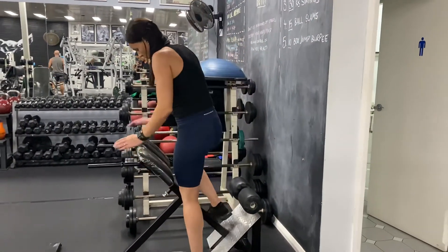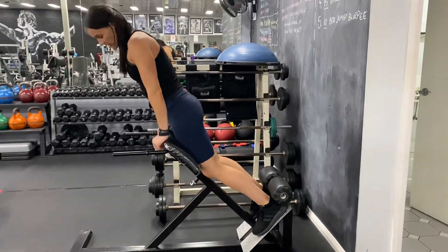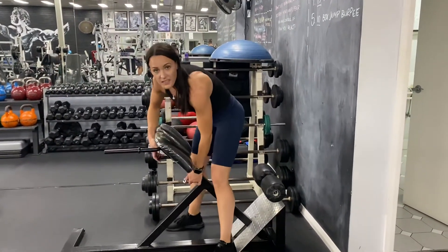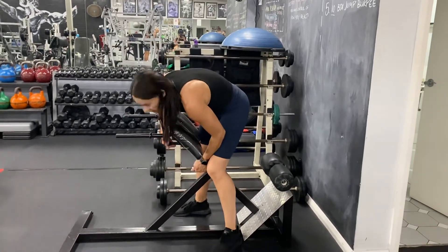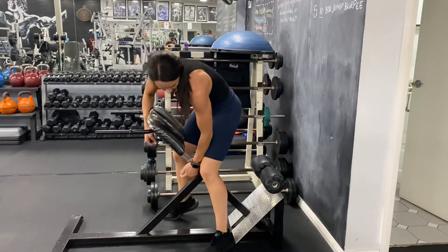So how we're going to do that is we've got this set up so the hips are supported. I need to have that a little bit higher. Underneath here there's a silver pin — just pull that out and tighten it up.